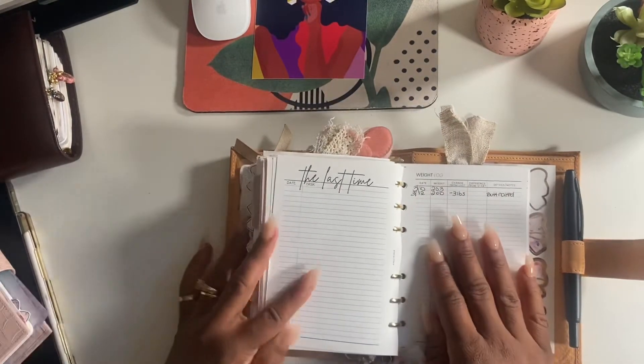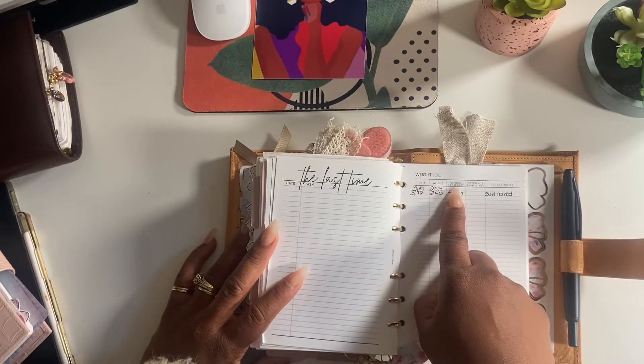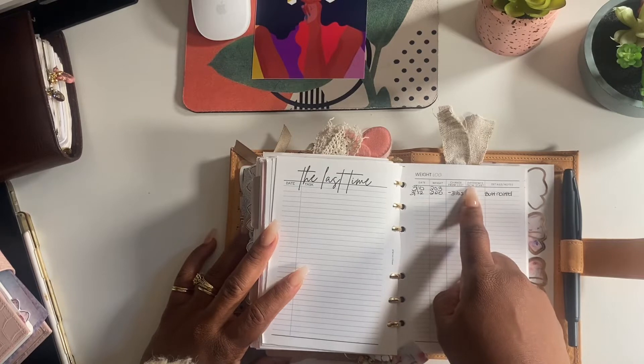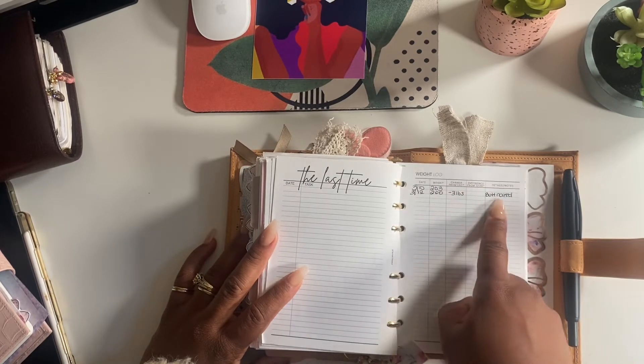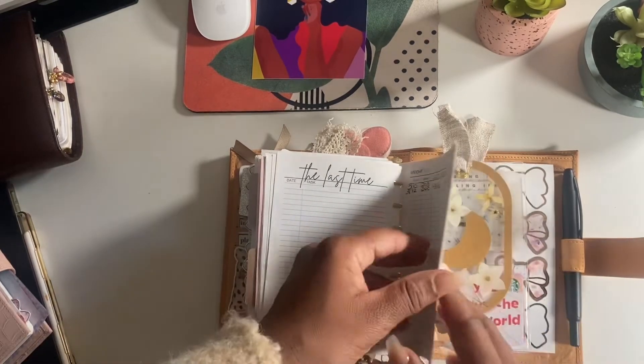I have my weight log here - you have date, weight, change from last, difference from the start, and then a details column. I put 'butt naked' because that's how I took my weight on that day.